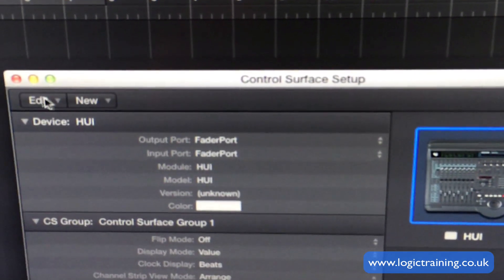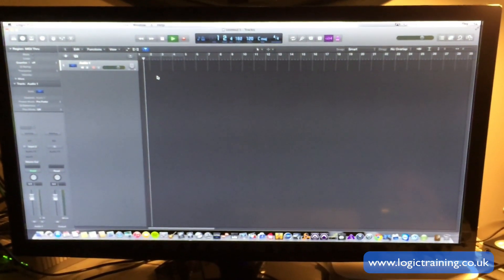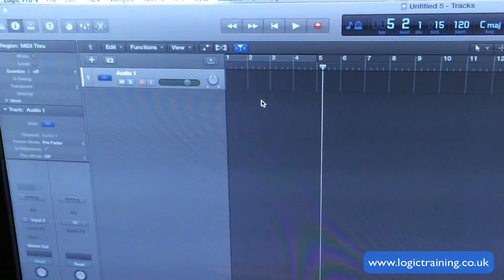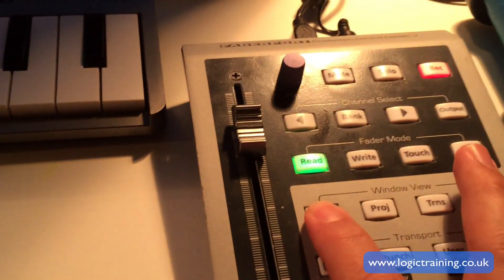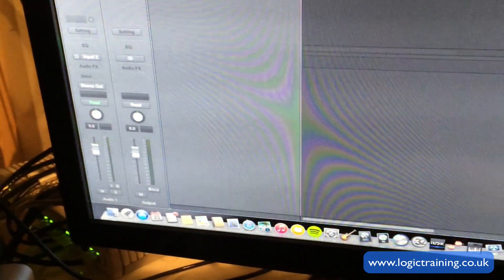Once we close the menu, let's see if the Fader Port is now working in Logic. I'm just panning back a bit to see — yeah, I'm able to put Logic into play. And the Fader Port is in play at the moment. Let's press Stop. Press Stop again and it's at the beginning. I can press the Mix button on the Fader Port and the Mixer is opened in Logic. Press it again, it closes.